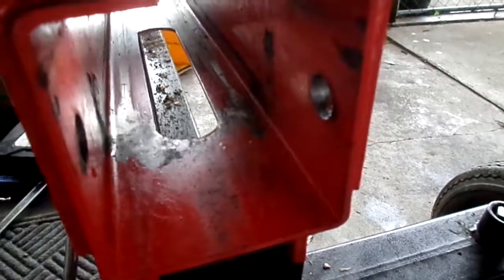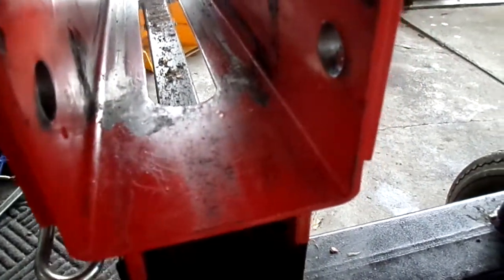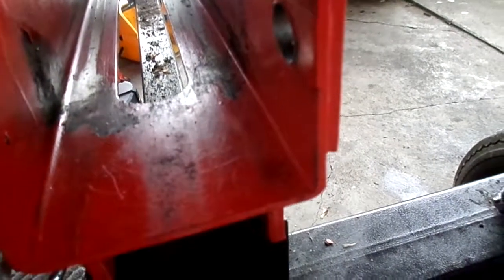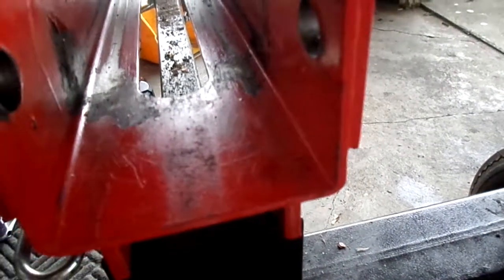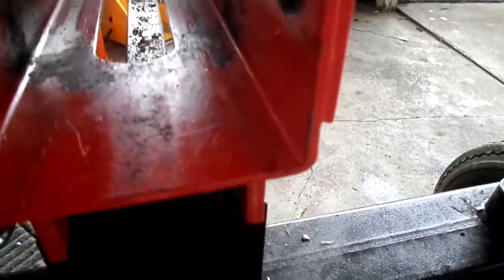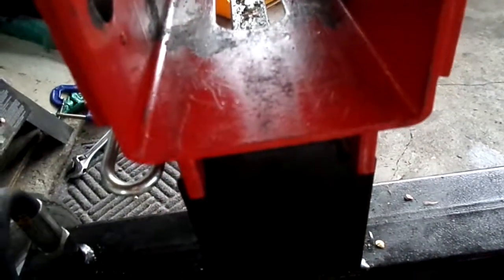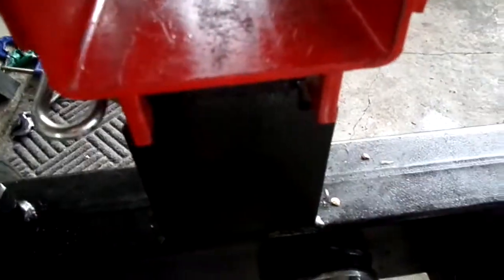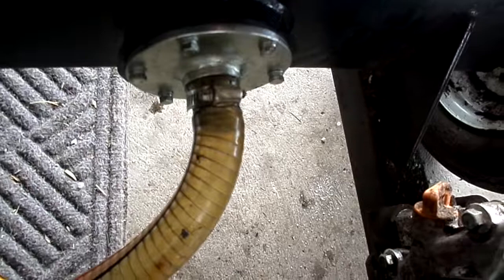I took it out — it didn't slide right out. I had to use a bottle jack to kind of squeeze it out of there. It was pretty tight with a lot of wood and stuff wedged in there, but it finally came out. It's now at the hydraulic shop getting the cylinder redone — hopefully new seals and it'll be good to go.